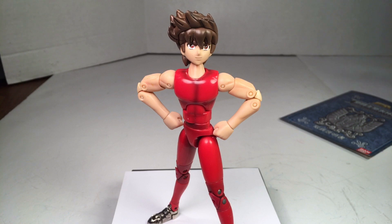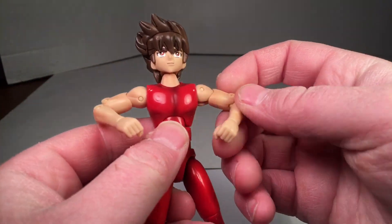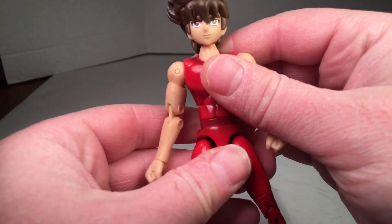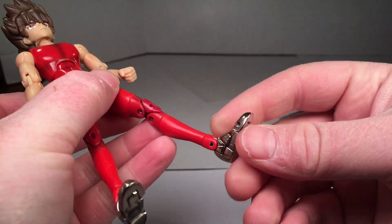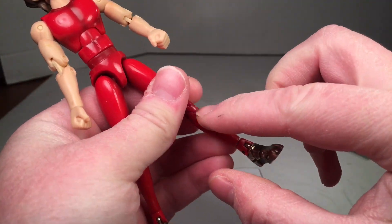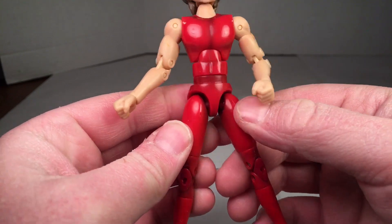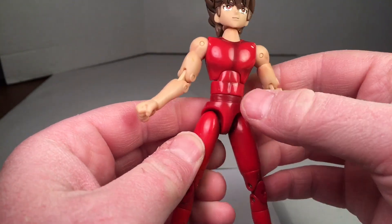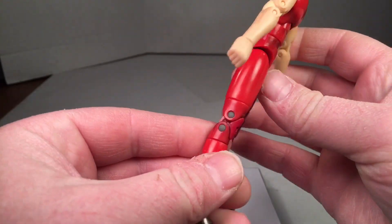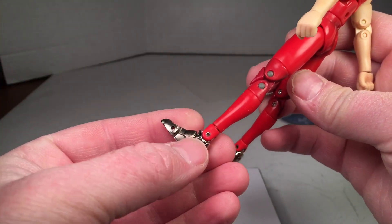Here he is out of the packaging, just the figure alone. He's wicked posable and he's got a lot of cool attributes. He has die cast feet, and he has die cast up inside here as well — I'm thinking there's a die cast skeleton in there. You can see die cast on the knees and the ankles.